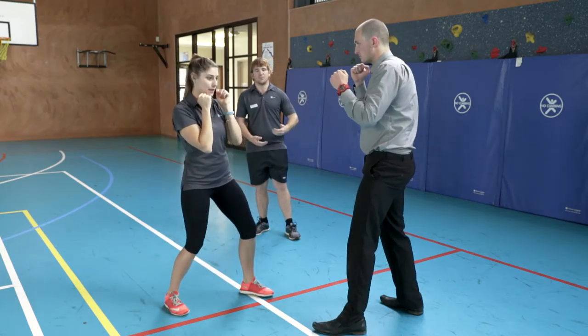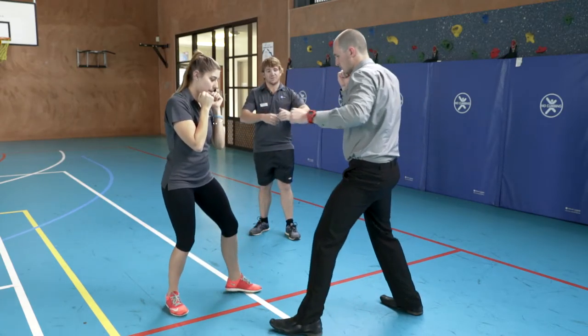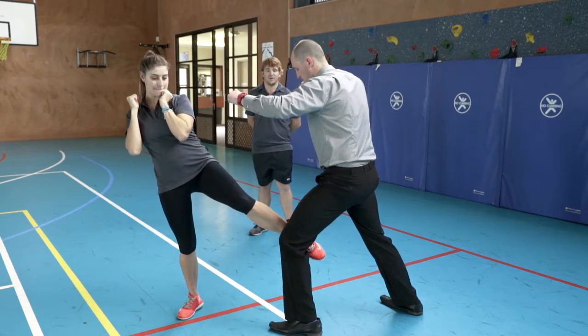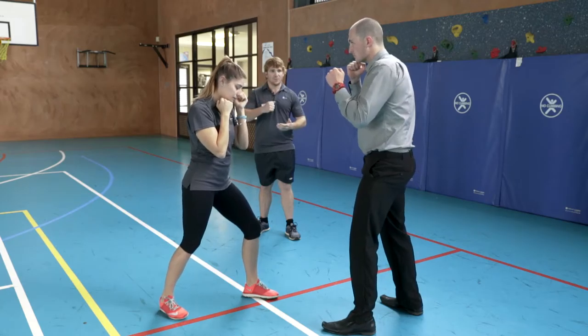Our last and final technique is an inside low kick. Ash is going to lean back on her back leg, swinging her front leg to the inside of Corey's thigh, contacting with the bottom half of her shin. The contact point is just above the knee cup of our opponent, trying to push their leg outwards so we can go back to the hammer fist technique.